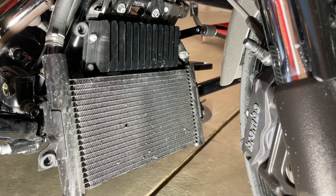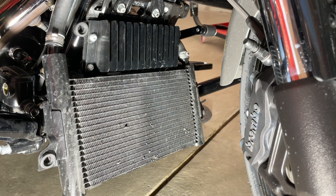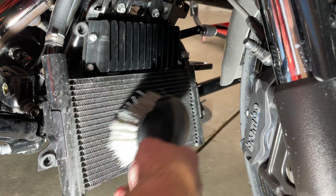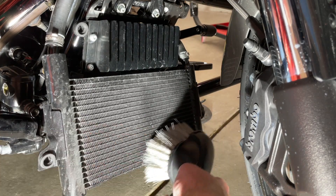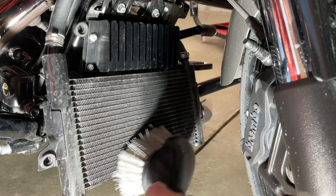With the radiator cover off, you can see the dirt and bugs gathered from riding over the summer. I like to use a brush — a wheel and tire brush works really well. Just run that across the fins gently. You do not want to damage your fins. Back and forth, get all those bugs out of your fins.